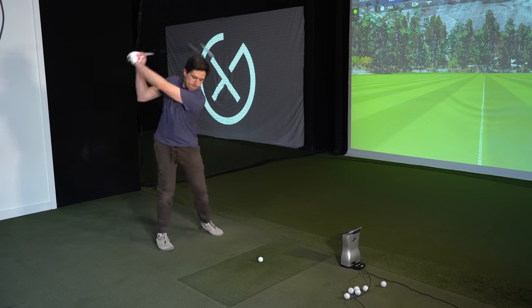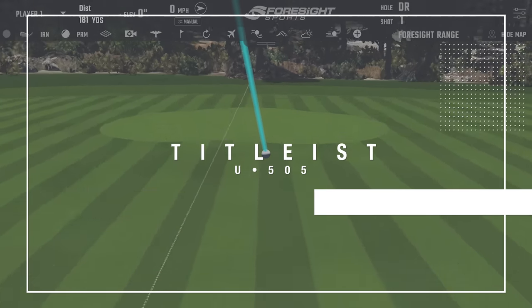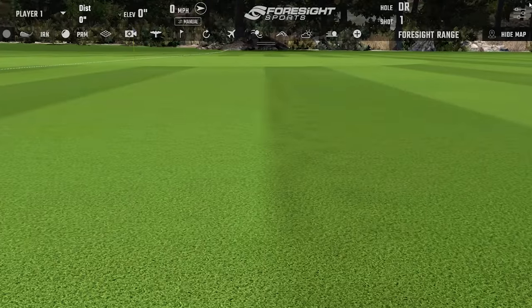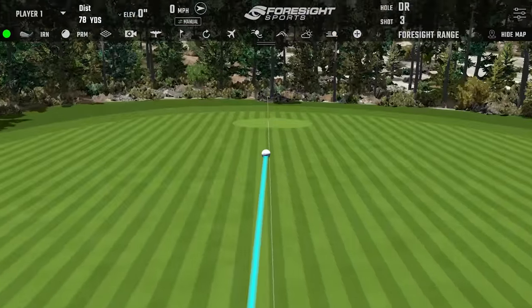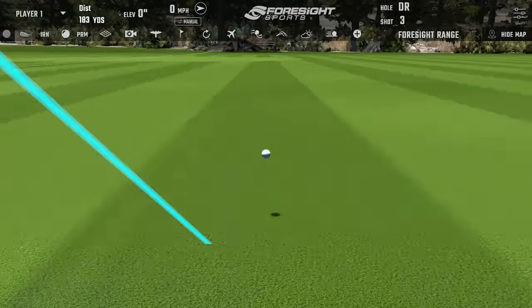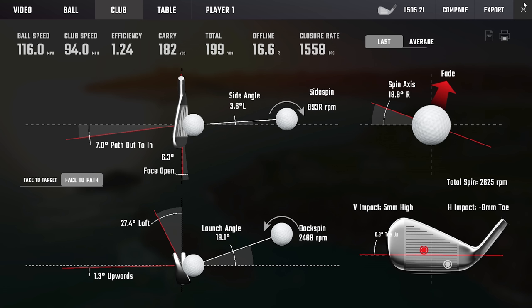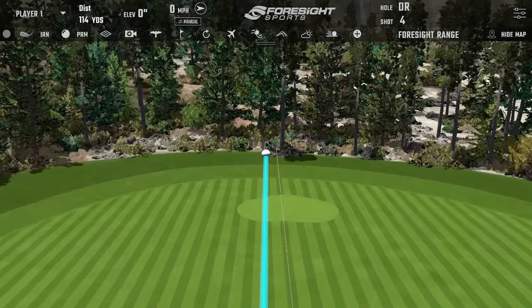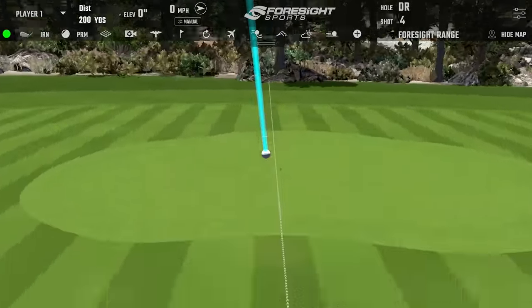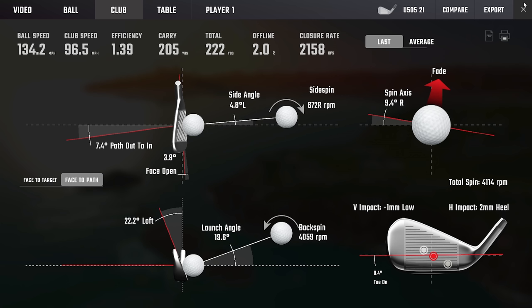220 yards is our target. We're going to start with the U505. That first one was a chunky strike — caught it a little high on the face. If the target's 220, not likely going to get there with that one. The driving iron does show a smaller margin of error — it's doable, but it just shows there is a smaller margin of error with this club. Give me a couple more; it feels good when you hit it.